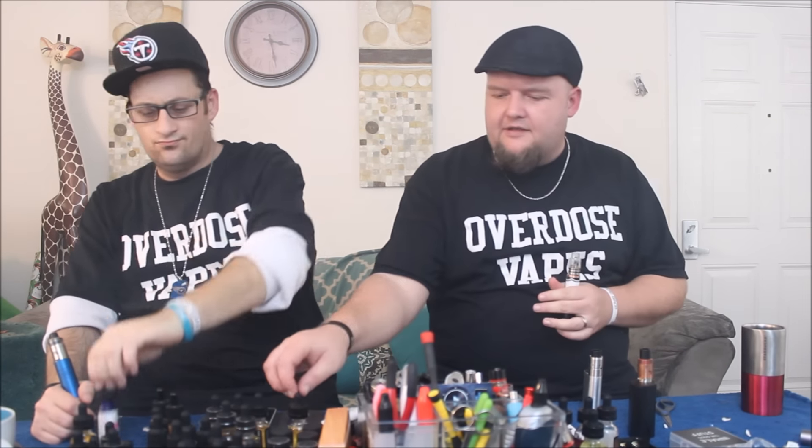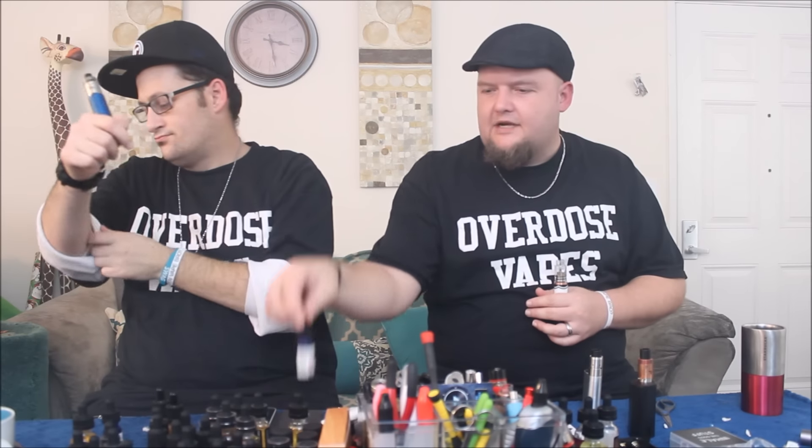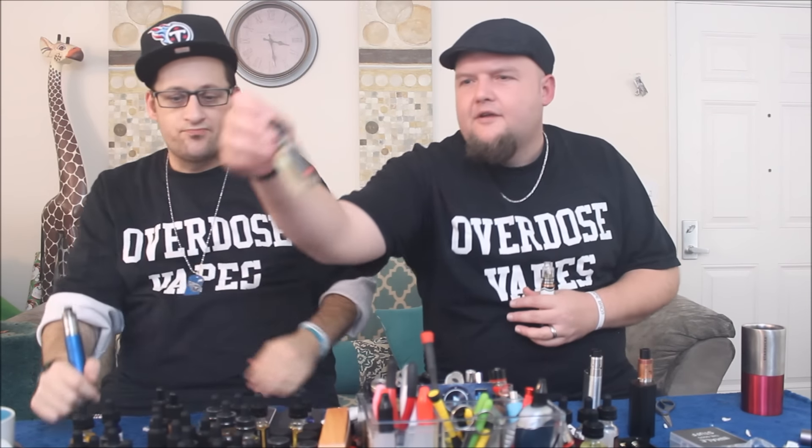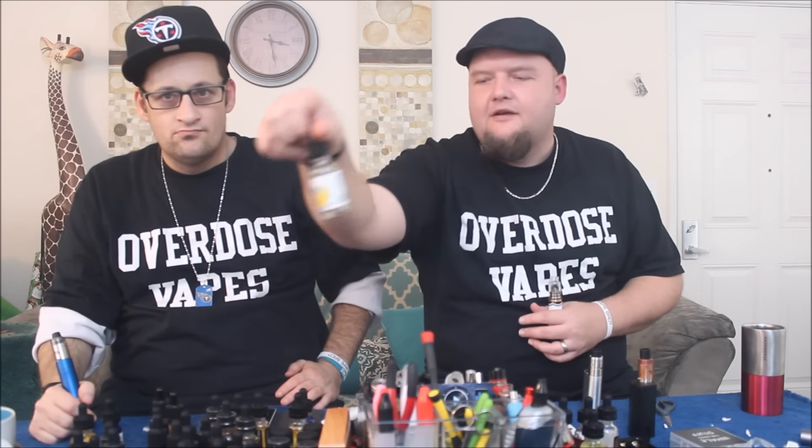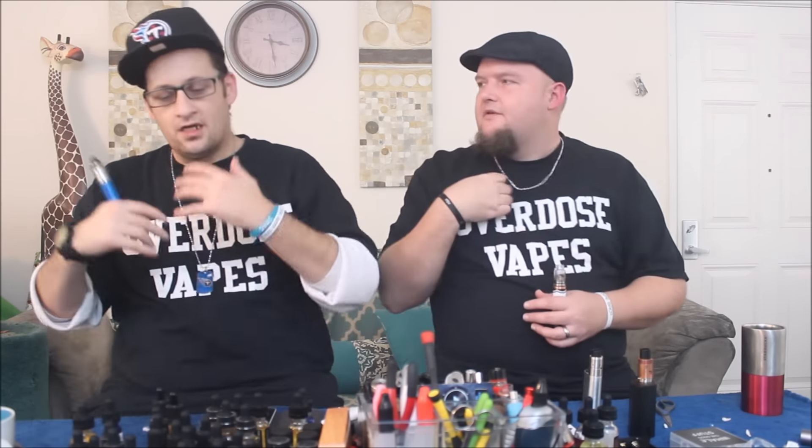They have a few different kinds of juices available on their site. They have these ones that are like the VK — the Vape Kitchen kind of standards — and they have the Opus line, and then they got this fucking top banana that's its own deal. Their banana's so good that they made like six or eight different banana flavors. They have a whole banana line.